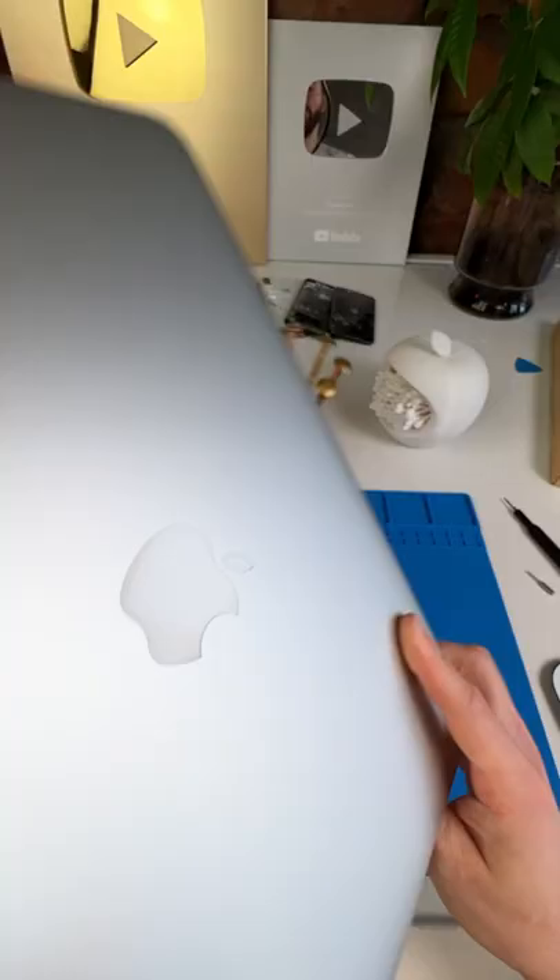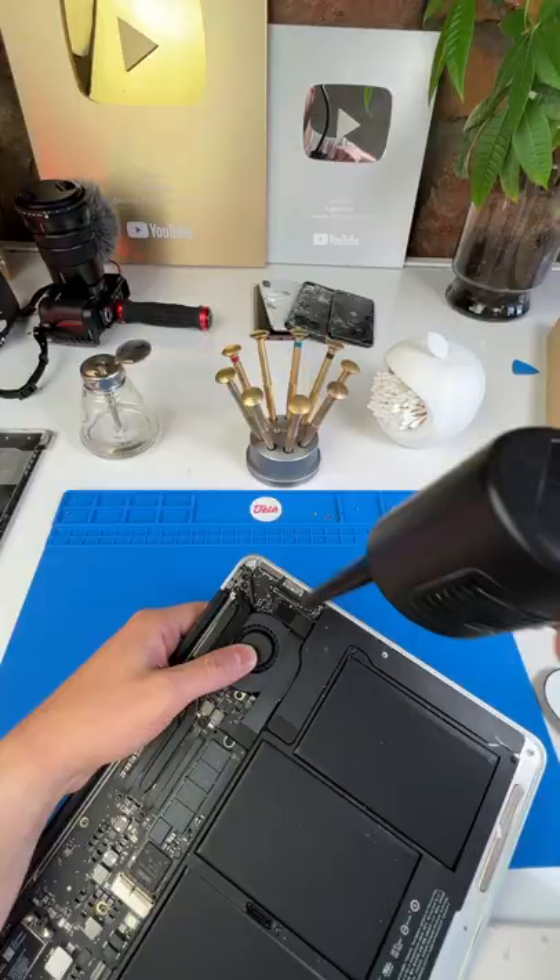Can you fix my battery? Hey, I got you, man. I'll start by removing the 10 bottom screws. Then I'll pop off this back plate. Then I'll clean out this dust and unplug the battery.